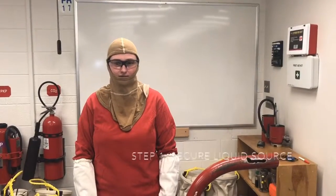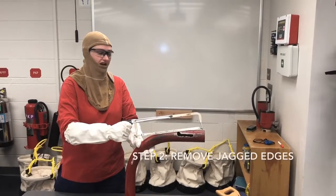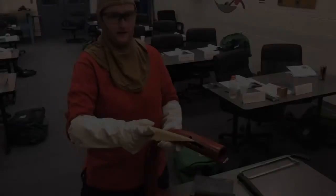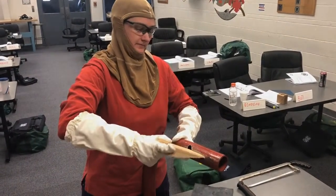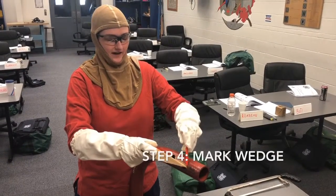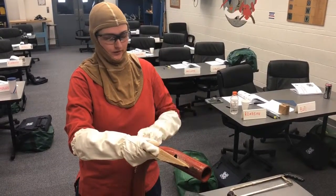Step 1: Secure the flow of liquid. Step 2: Remove any jagged edges with a hacksaw. Step 3: Insert your soft wedge into the damage.